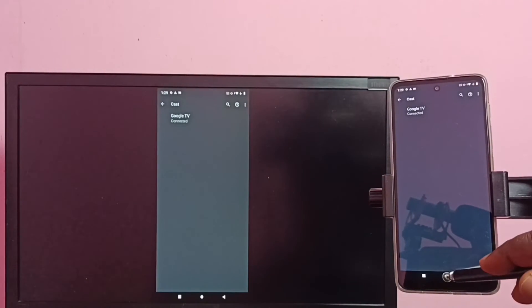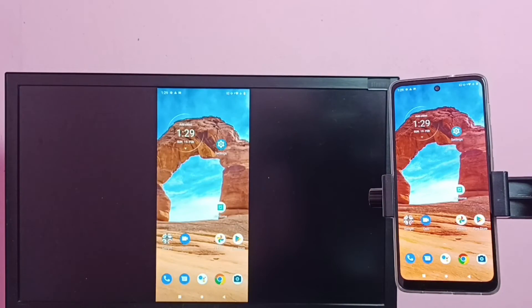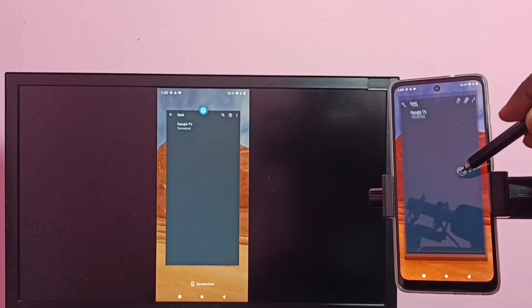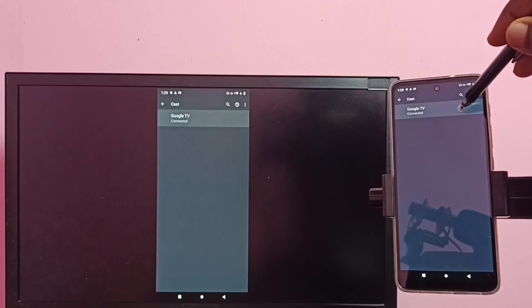Done! This is how we can do screen mirroring. If you want to switch the display to full screen, enable screen rotation on the mobile phone and rotate the phone — that way you can switch the display to full screen on the TV. To disconnect, go to Cast again, tap on the TV name, then tap on Disconnect.